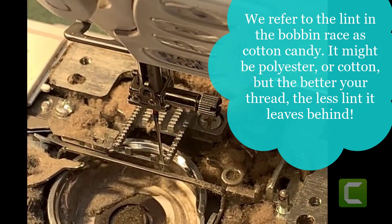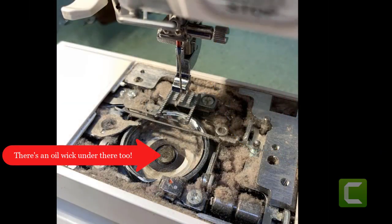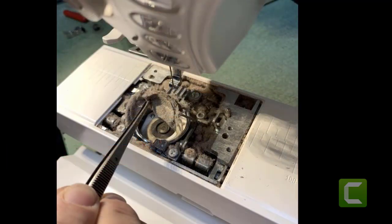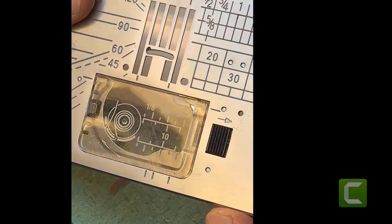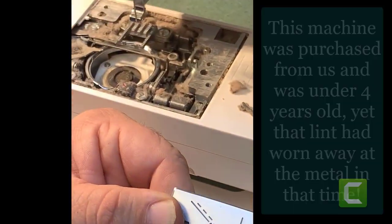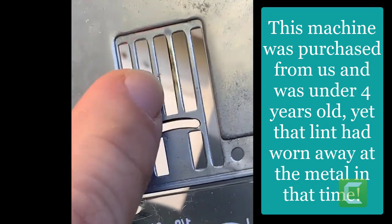All this lint doesn't really affect your tension, but it affects the stitch formation, because each stitch has to cut through that lint and move under that bobbin case to make a single stitch. So when you have all the lint packed in your feed dogs, it starts pushing against your needle plate.